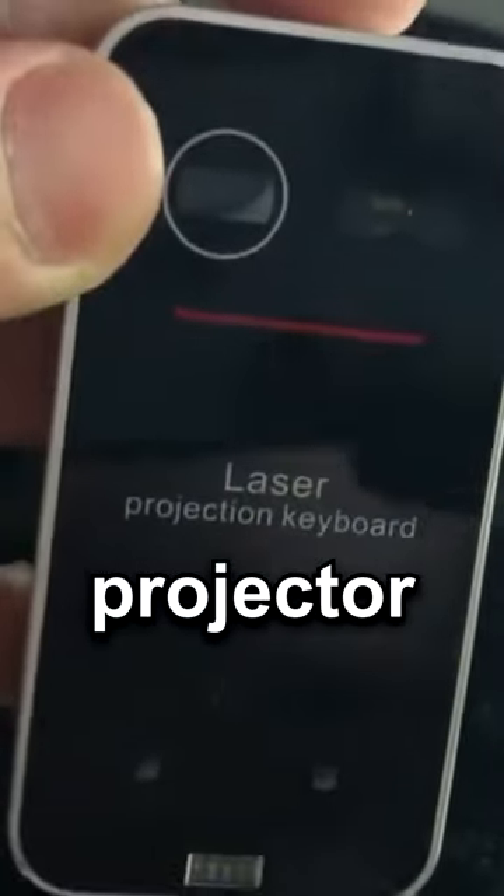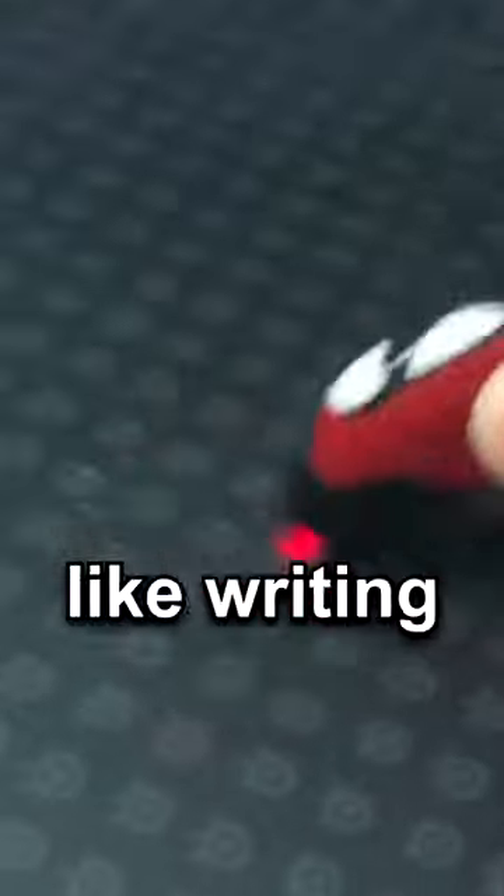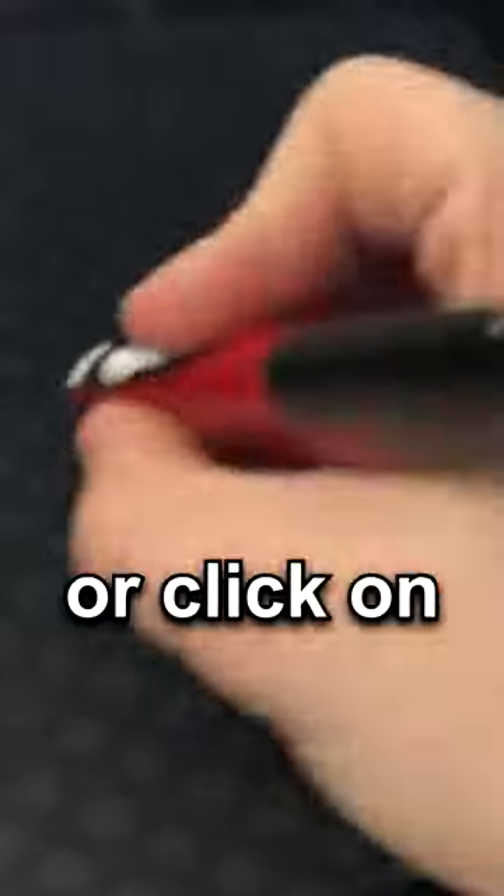While this is a laser projector — it will let you make any flat surface into your own homemade mouse. But if you like writing instead, here is a pen mouse with a laser you can use to draw or click on whatever.